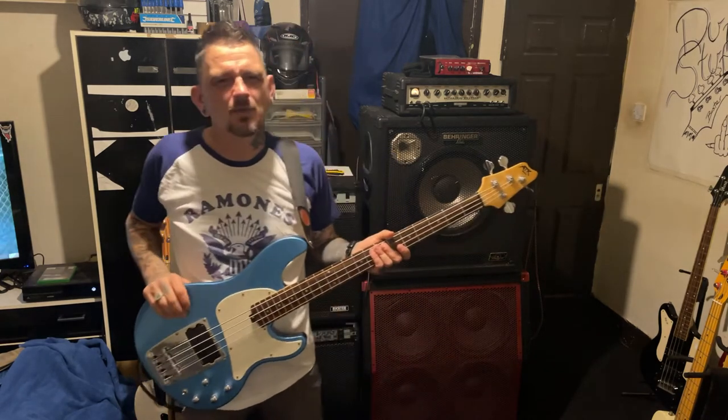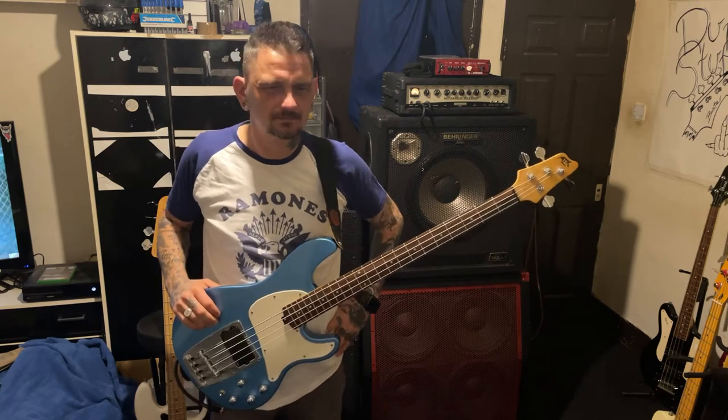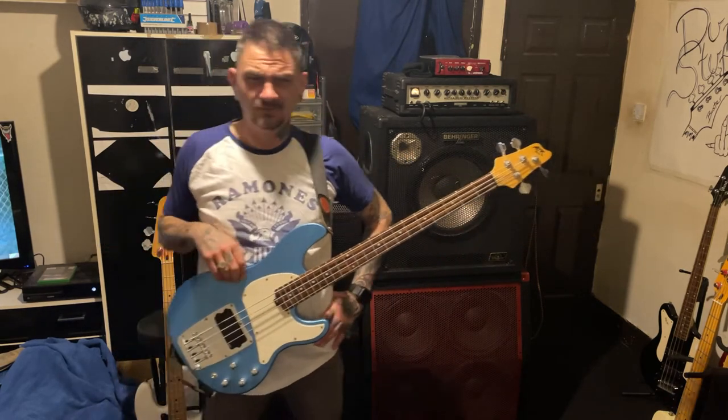I seen this set up on Gumtree last week and I'd obviously spoke to Mad Malco about it. There was another one for sale about a month ago that we both seen. This one came up for a better price. I'm kind of glad I got this one because the guy I got it from has got another bass he's going to keep for me, so I'll probably get that in a week or two. I've put my tab on it so I'll be getting that in a couple of weeks.